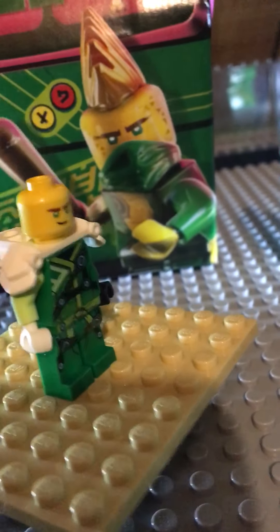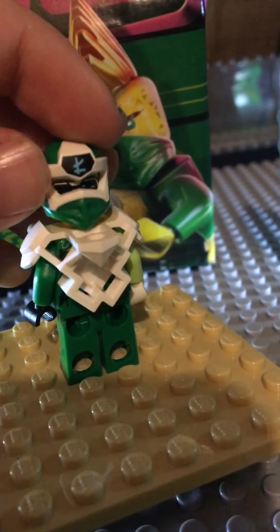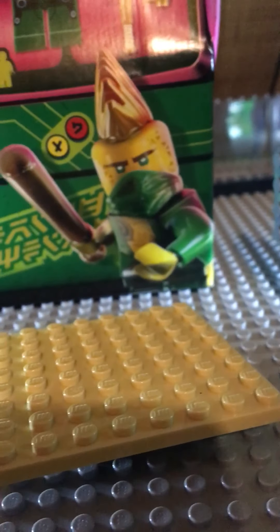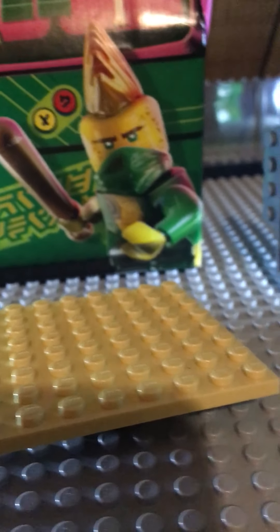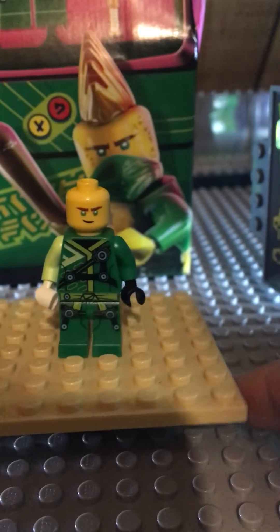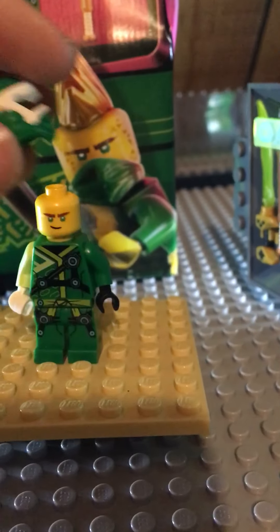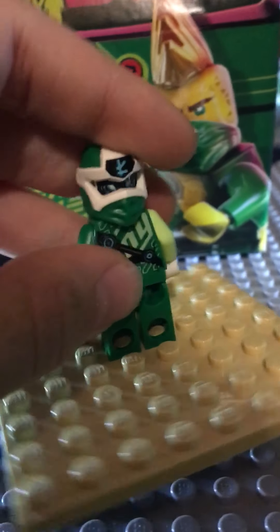He has a Fortnite dance like the 'L' — I've never played Fortnite though. He has a sword pack, and if you take this off it reveals his other face. And here is the back printing — it's awesome and looks really cool.